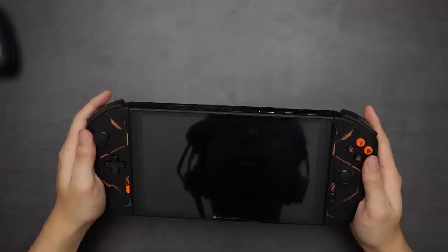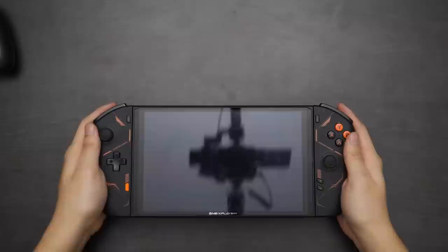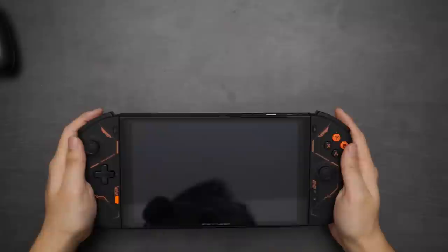One last thing before we dive into performance: the stability of the detachable controllers. You can see it does flex a little bit, but you really have to try to rip these off — they're secure enough, though you can kind of feel they're slightly loose, as the controllers move independently of the centerpiece. Just don't hold it only by the controller itself. When you hold it with two hands, it ultimately feels really secure, especially with these grips. The slight looseness fades into the background, and overall this is a pretty good solution for detachable controllers.